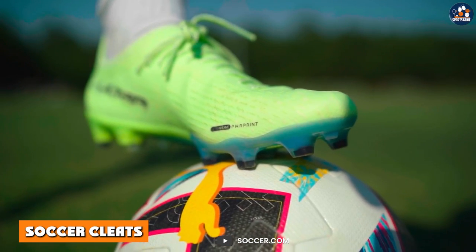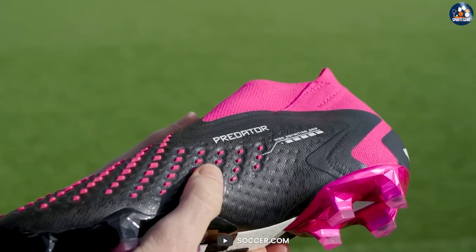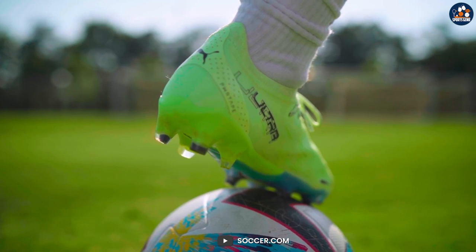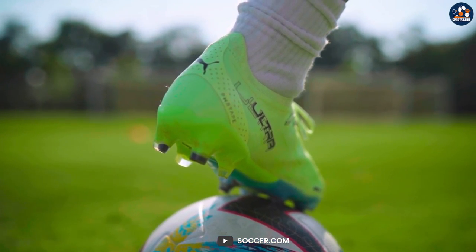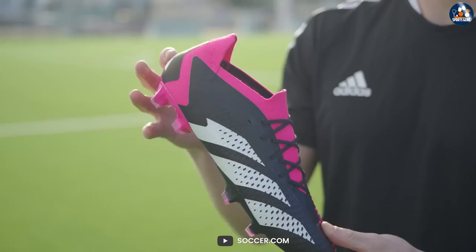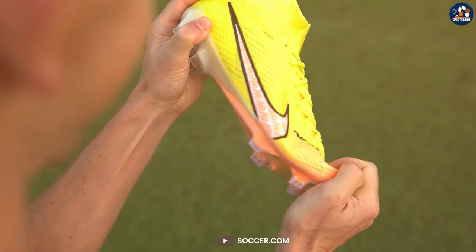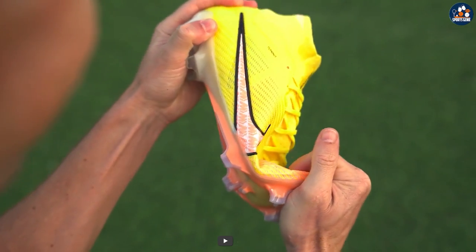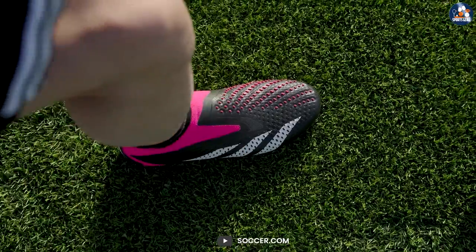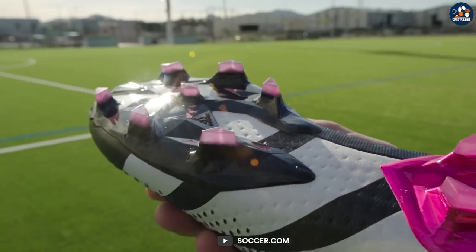Soccer cleats offer a lightweight and breathable design, providing players with optimal comfort and ventilation during intense physical activity. The low-cut design also allows for greater freedom of movement around the ankles, providing more natural movement on the field. The shorter and more compact cleats provide better maneuverability and quick turns, which are essential for soccer players. They are also typically less expensive than lacrosse cleats, making them a more affordable option for players just starting with the sport.